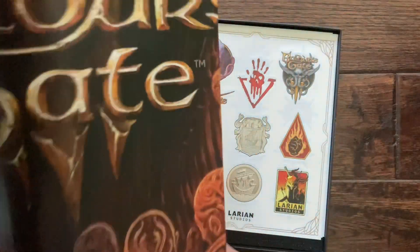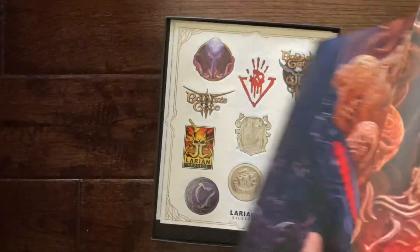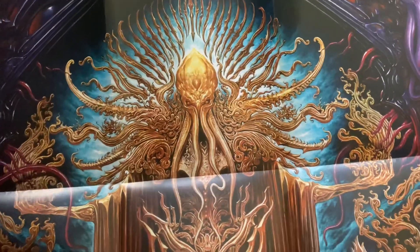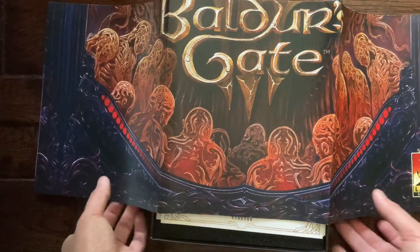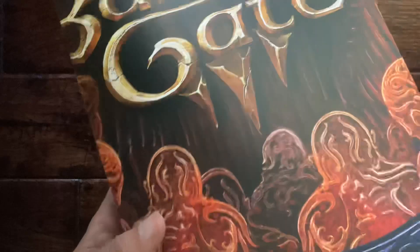This here I think is a poster. Flip side — let's see the entire thing. That looks like it is a poster of a mind flayer within the game, and here's the bottom half of it showing the title. I probably will not use this one.